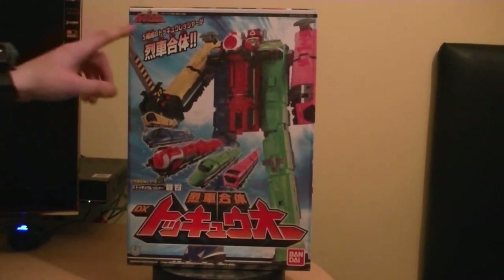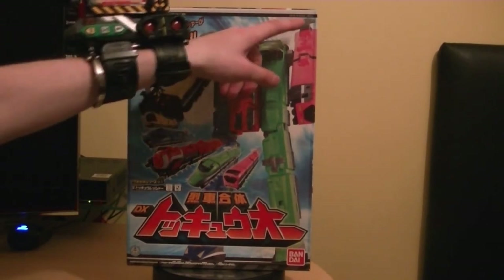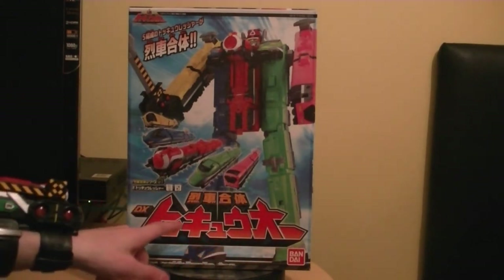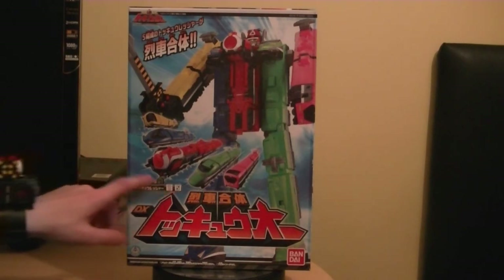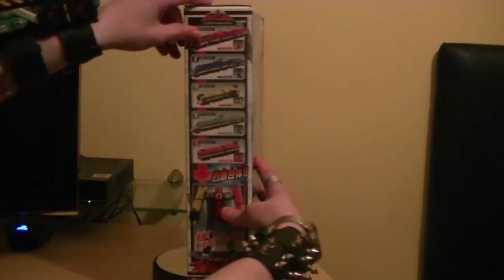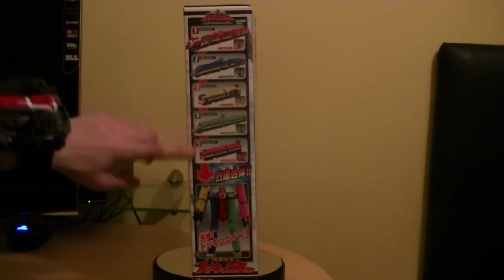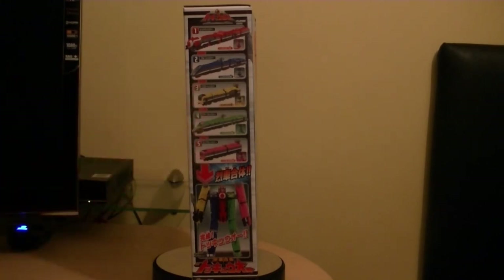Here's the logo to the series, and also the Megazord. It says DX Tokyo, made by Bandai in 2014. Here's the Bandai logo - I love the Japanese text on here. It says one to five because you get five rushers: Red Rusher, Blue Rusher, Yellow Rusher, Green Rusher, and Pink Rusher - Red, Blue, Yellow, Green, Pink - to form ToQoh.